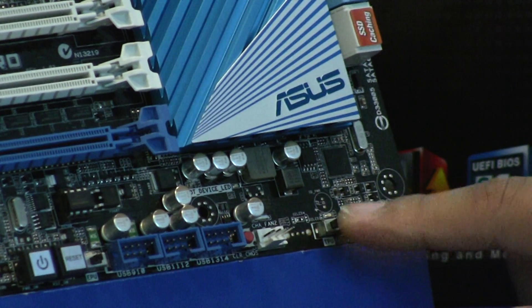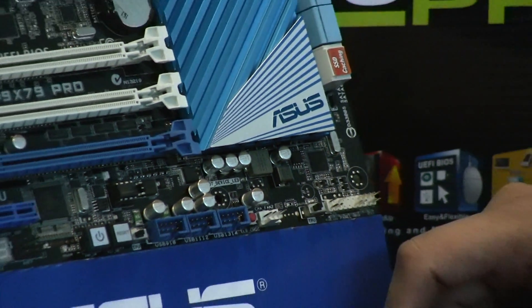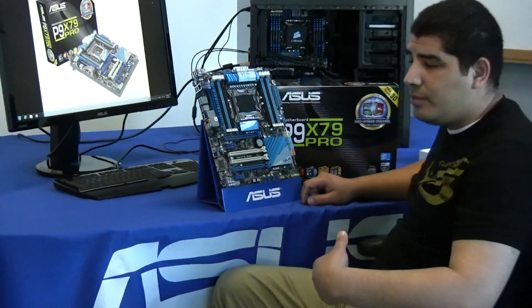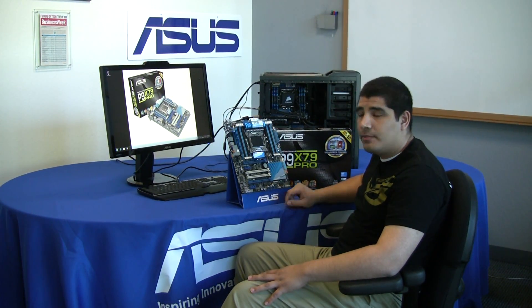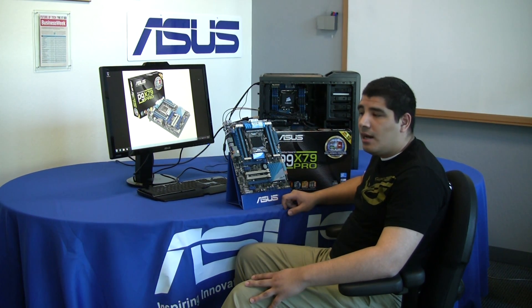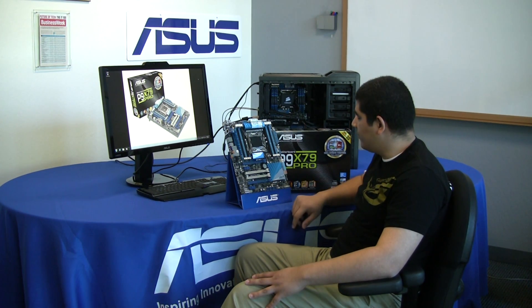We have one more physical switch with the TPU switch. This is an easy way to go ahead and have your system overclocked right out of the box when you're first setting it up. If you're not somebody interested in achieving the highest level overclock but you really want to bump up the level of performance, all you've got to do is flip this switch and you'll approximately get 4.3 GHz. Keep in mind that your baseline frequency for, say, the 3960X is going to be 3.6 GHz, so it's a pretty big jump up for just the flip of a switch.